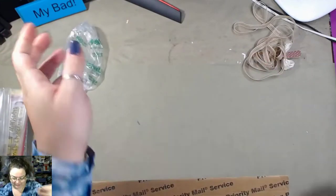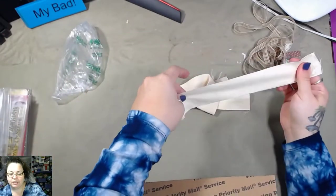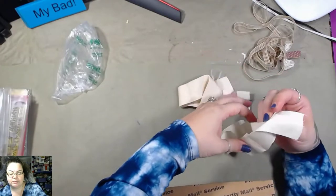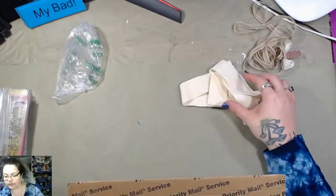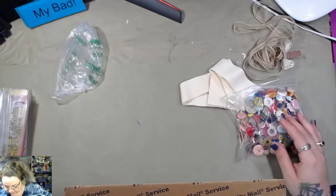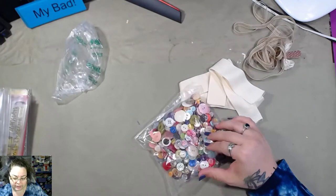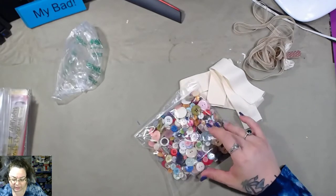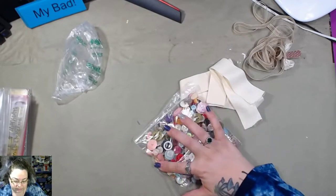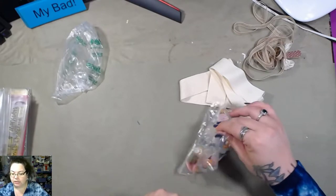Bubble wrap. Some of these — these are good for journal closures. This is nice. Bag of buttons — but the bag has a hole in it. I'll have to put them in another bag. They're different shapes; there are some squares in there. That's cool. Bag of buttons needs cosmetic surgery.